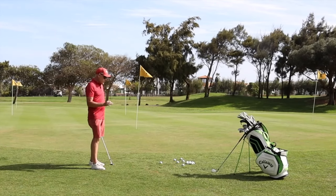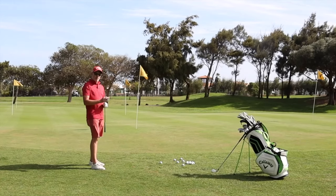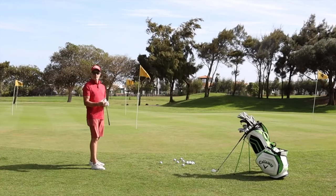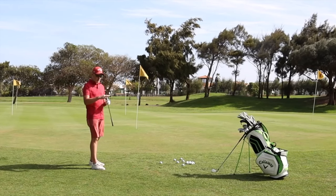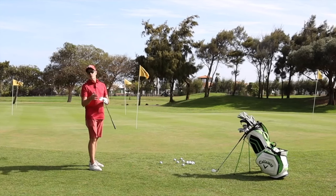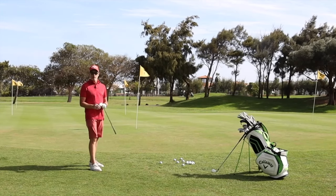So what you've got to first of all get a feel for is how your club is interacting with the ground. You will actually see in the design of the modern wedges that you can choose between a relatively narrow sole and a wider sole. You're going to find that a wider sole will tend to bump but won't tend to grab into the ground, and a narrow sole won't bump as much but will tend to grab into the ground.